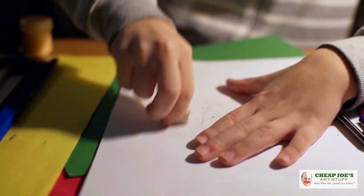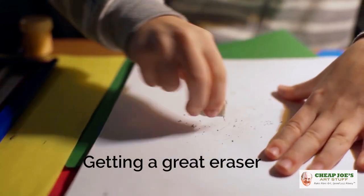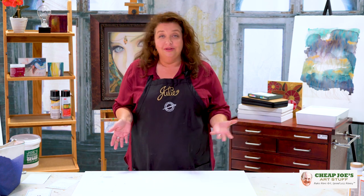Also think about getting a great eraser. I'm not kidding — a great eraser will make your life better. Find out what works for you and then get it in several different varieties. I have white kneaded erasers everywhere around my house; they are great so I keep them everywhere. I even have them in my purse, which sounds completely ridiculous, but if you carry a sketchbook everywhere you need a pencil and a good eraser too.